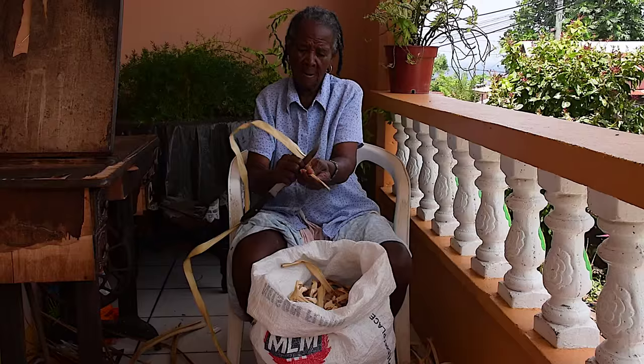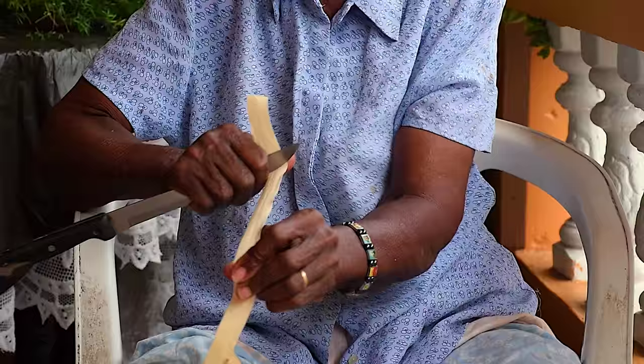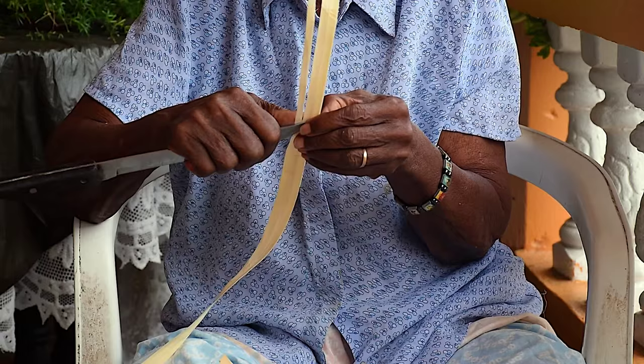When the leaf reaches the desired color and texture, it is then scraped to become even thinner. The thorn blade-like edges are removed to prevent any damage to the hand, and the leaf is then shredded into half-inch ribbon-sized patterns, which makes it manageable for plaiting. The shredded straw is then plaited into a desired style.